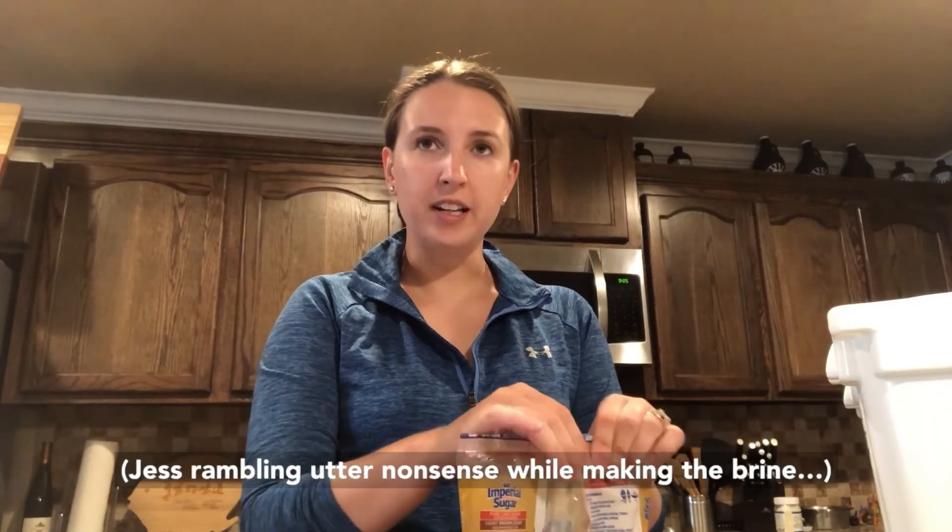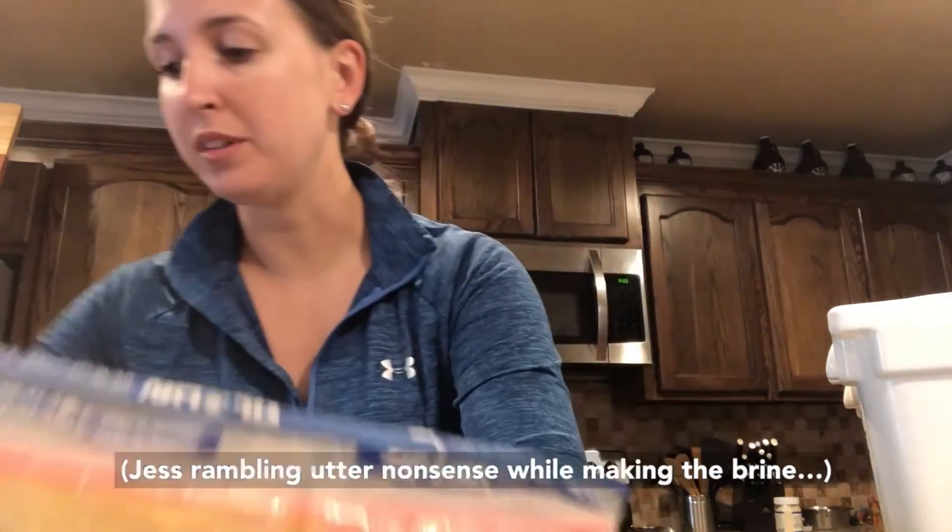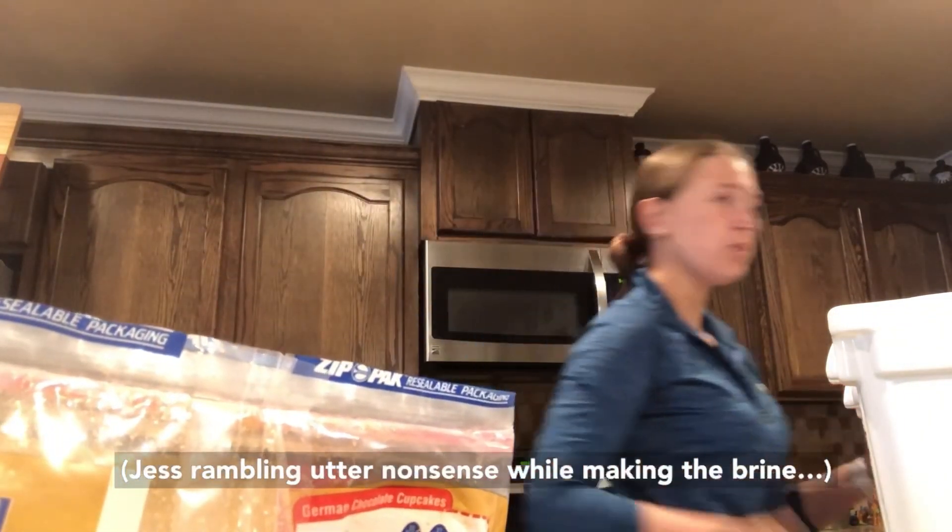I imagine this brine by itself, if you were into that kind of thing, would be extremely sweet — and then you'd have that weird salt.